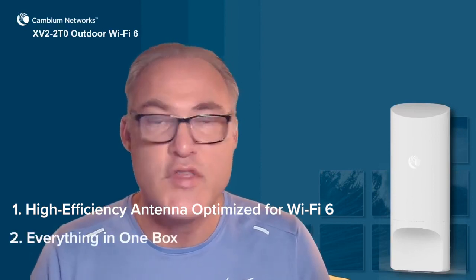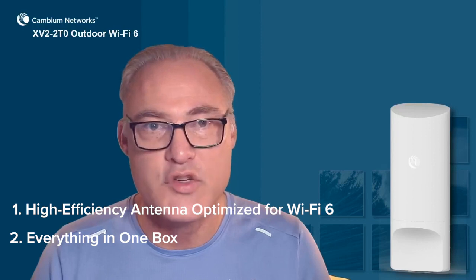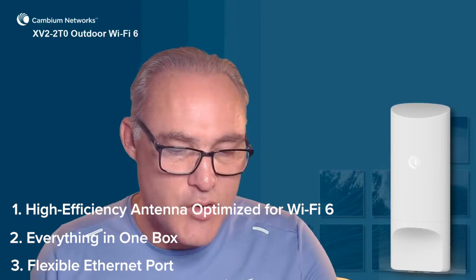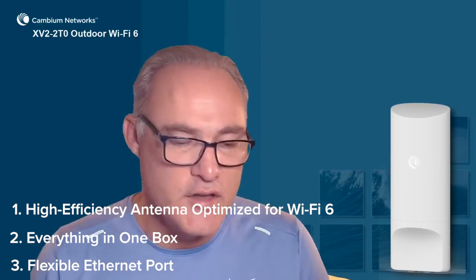Secondly, you'll notice everything you need is in the box — no need to order any extra accessories. And third, the flexible Ethernet ports: 2.5 gigabit, with 30 watts power out on GigE2. Thank you very much for watching.